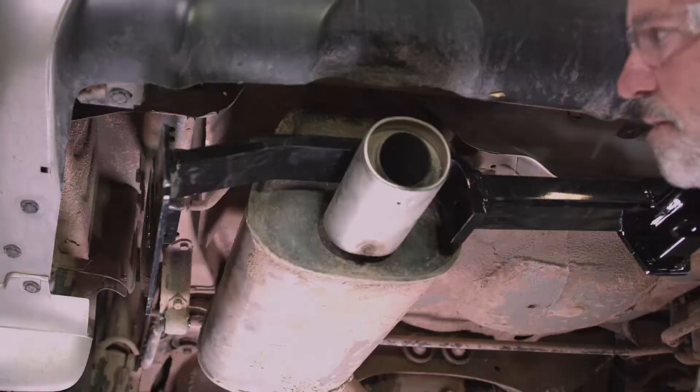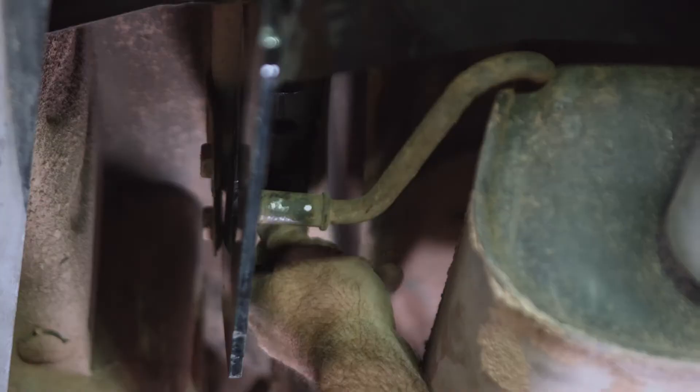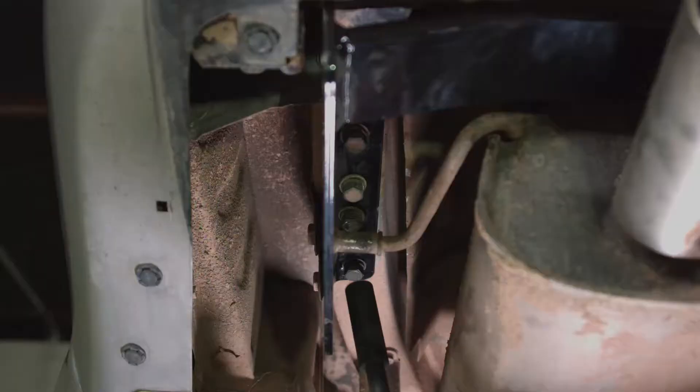Now that we have a bolt supporting the passenger side, we're going to go ahead and finish up the driver side. We're just going to raise the hitch up into position, line up the holes, and put the bolt in and tighten it down. Now that we've got the threads started in there, we can go ahead and tighten it down with the socket.